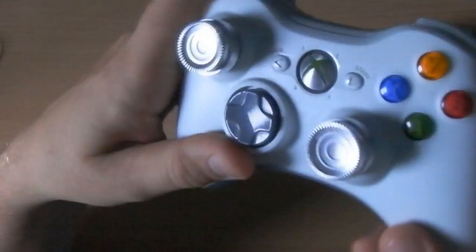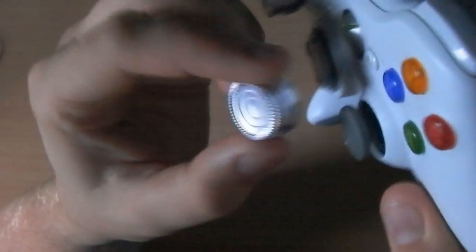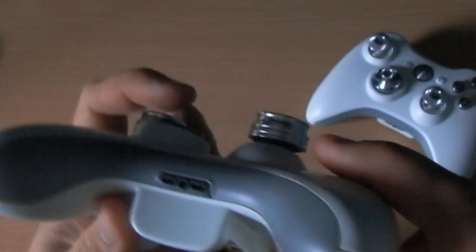We also have the Modsticks grips. Basically you can pull them off and pull them on - they are quite well fitted so it's pretty hard to get off. They're a nice size, they fit around the joystick nicely and are only a little bit bigger than the usual joysticks. Once it's on it stays on, and it gives you a little bit of added height.